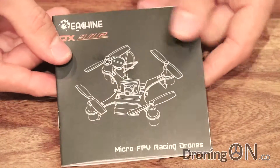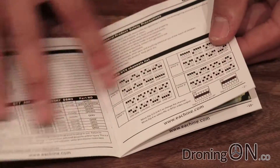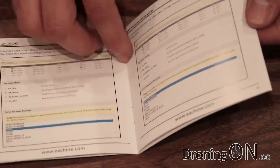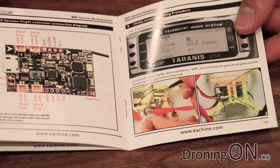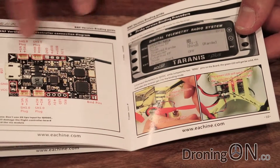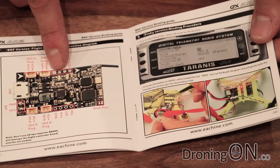The QX90s in the past have just come with a printed bit of paper. Now we get quite a glossy manual. Eosheen clearly see that these little quadcopters sell well. In here we've got a lot of instruction about the specification, how to set it up in CleanFlight with various receivers, if you've got the RTF version, and also how to bind it if you have the BNF bind and fly version, which we do. We've got the FR Sky version to bind with our Taranis, and we'll follow these steps a little bit later in this video.